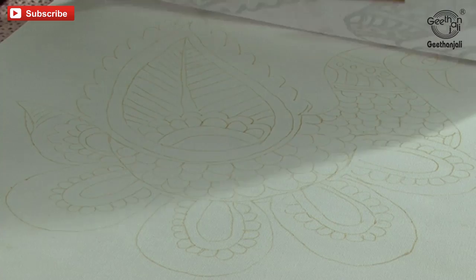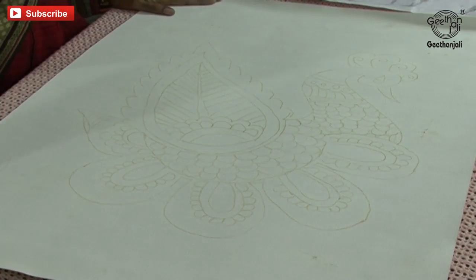The design is traced. Now you can remove the other two bell pins. The outline design is ready on the canvas cloth.